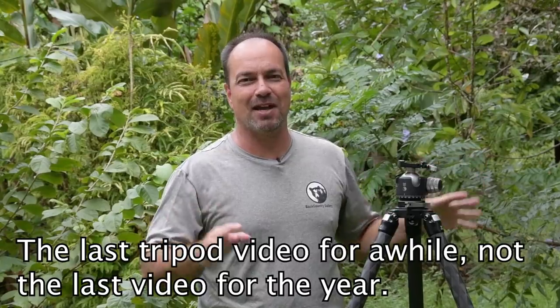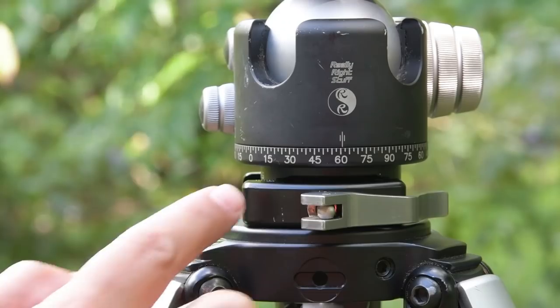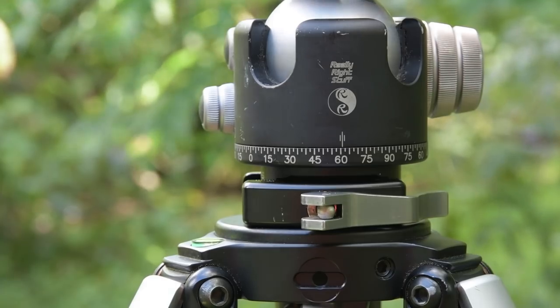So one more tripod video, and that's going to be it for at least the year and maybe for a little while. We're doing a lot of these and I promise it's going to be the last one, but I got a lot of questions on the last video about this little clamp that you see right here. Even my workshop participants saw this and were asking about it, especially when they saw what it did. So what exactly is this clamp for?